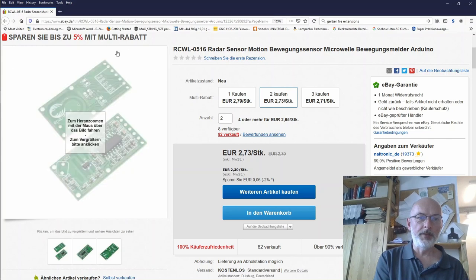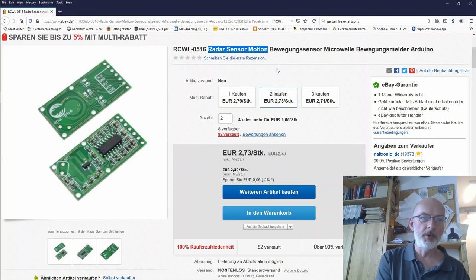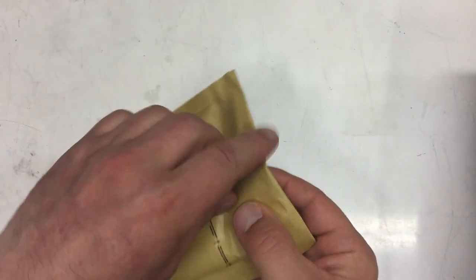I bought two pieces at a price of 2.73 euro, and shipment was free within Germany — made in China but shipped from inside Germany. The seller was maltronic_de, so the Chinese are establishing German outlets, which is very nice because you don't have to wait too long. It's a motion sensor for the Arduino, but since it's 3.3 volts, I hope the output pin level is high enough for the Arduino to read it — otherwise I'll have to build a level shifter.